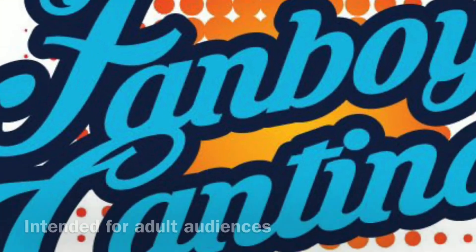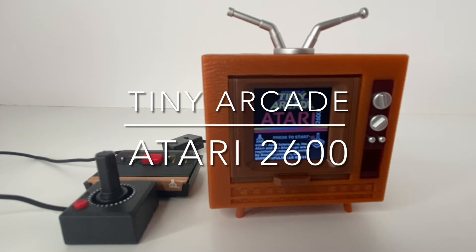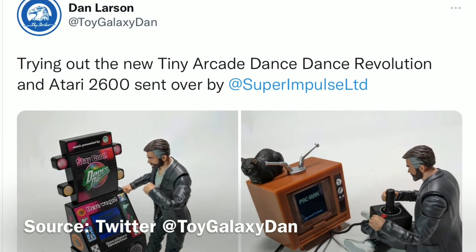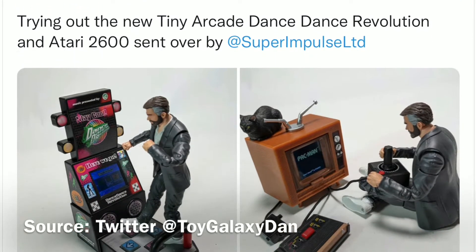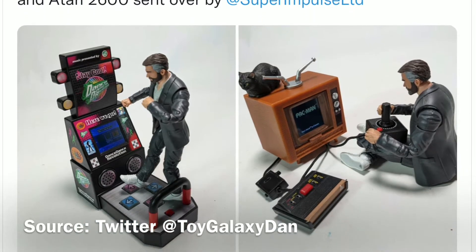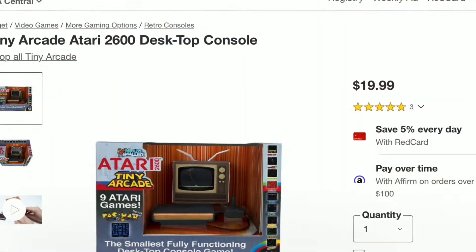Welcome back to the Fanboy Cantina. In this video we're doing a review of the Tiny Arcade Atari 2600. I'm a fan of the Tiny Arcade line but I did not know this existed until Dan Larson from the Toy Galaxy channel posted these pictures onto Twitter, so I just had to run out and get one for myself.